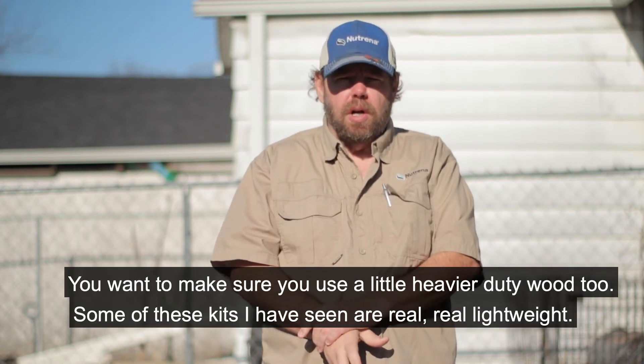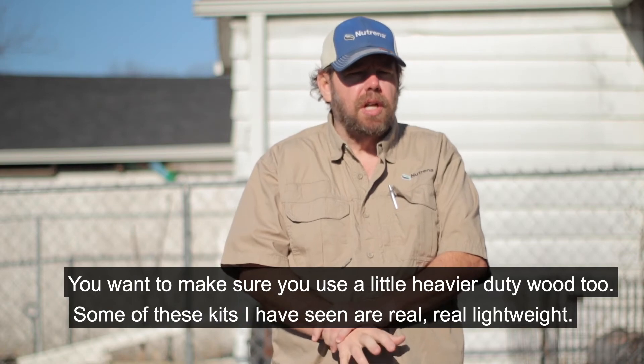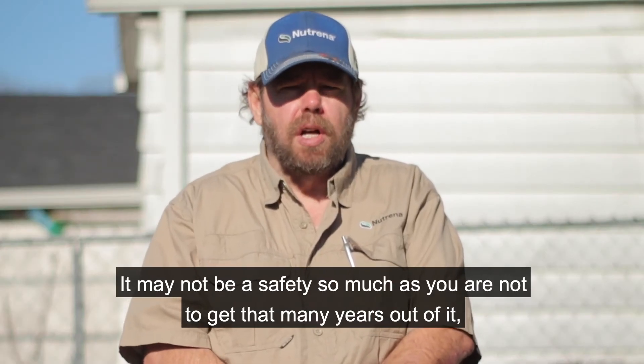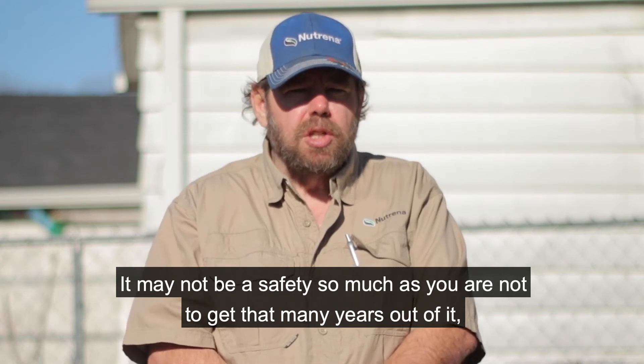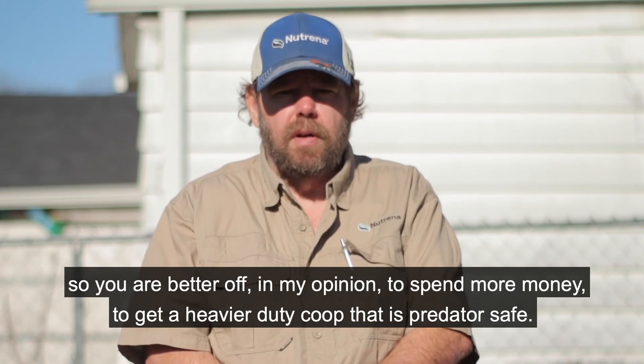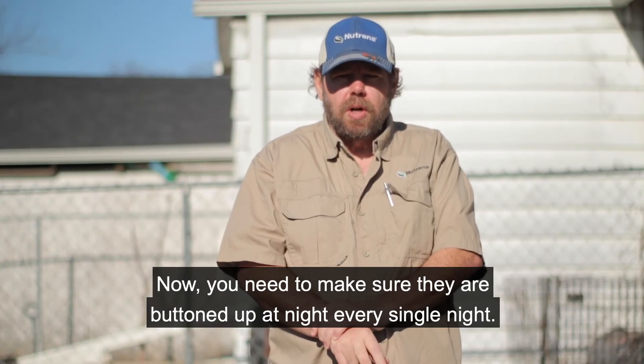You also want to make sure you use heavier duty wood. Some of these kit coops I've seen are real lightweight — it may not be a safety issue so much as you're not going to get many years out of it. So in my opinion, you're better off spending more money to get a heavier duty coop that's predator safe.